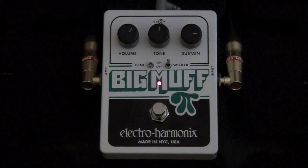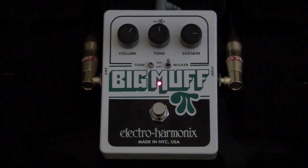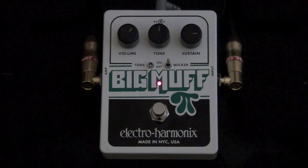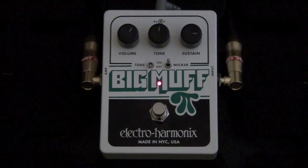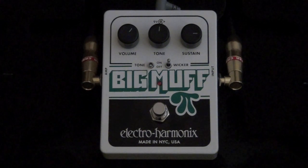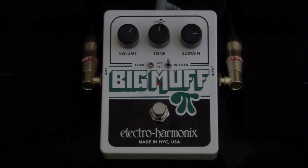A lot of noise. I really like this pedal — every setting sounds great. Definitely check this out if you're in the market for an awesome fuzz or distortion pedal. Nothing sounds quite like a Muff, and now with the added tone wicker function and the ability to take out the tone knob, nothing sounds like the Big Muff Pie with Tone Wicker. Check it out — we'll see you in the next video.